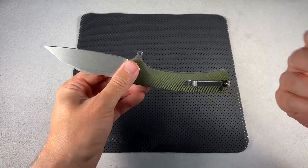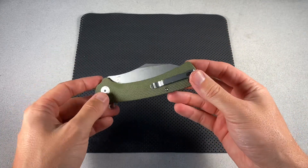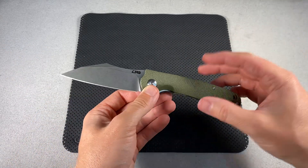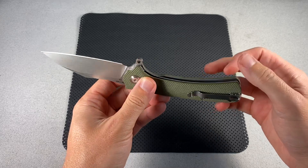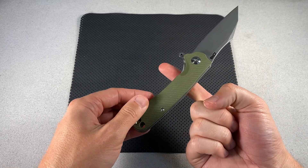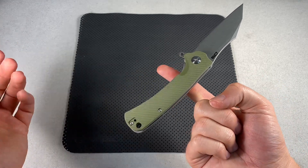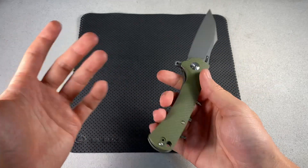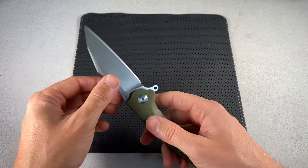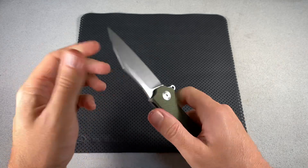It keeps me from ever sliding forward. The ergos on it work so well. This knife does great in pocket as well. It's not exactly a lightweight knife — you can probably tell just by looking at it. It's not a featherweight and it's not really meant to be — these liners aren't milled or anything. It is a little bit back heavy. The balance point is about right there, so it's not crazy back heavy, but it's not near the pivot — it's all the way back. So this knife is a little on the heavier side, but for a user it feels good and solid. There's no blade play forward, back, or side to side — literally none.